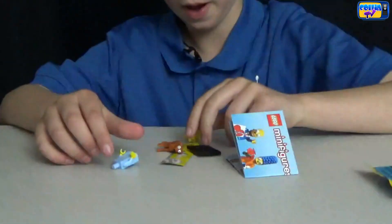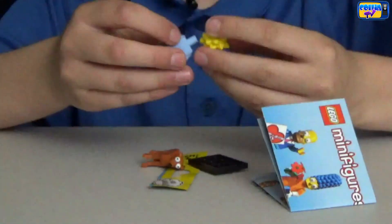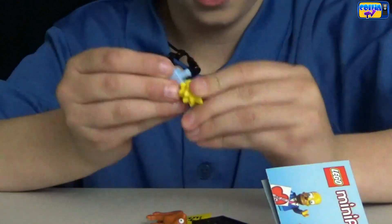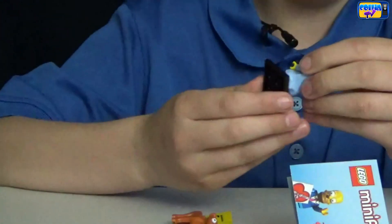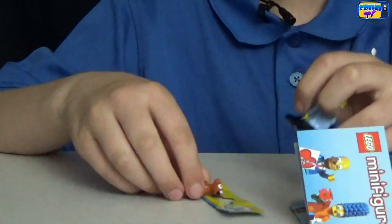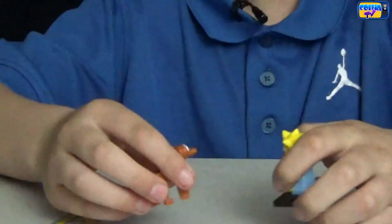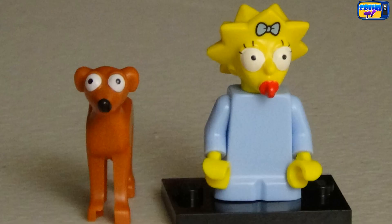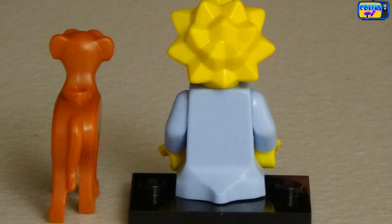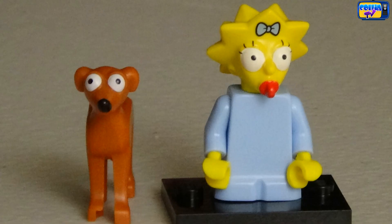We got Maggie and Santa's Little Helper. Maggie is in her blue dress and she's stuck in a red pacifier. Santa's Little Helper is a greyhound and he has a black nose — he's the Simpson family's dog.